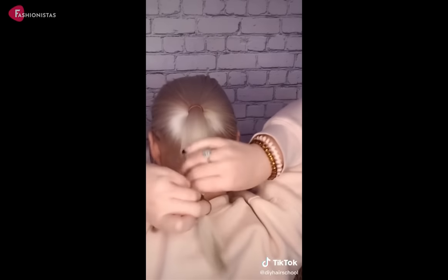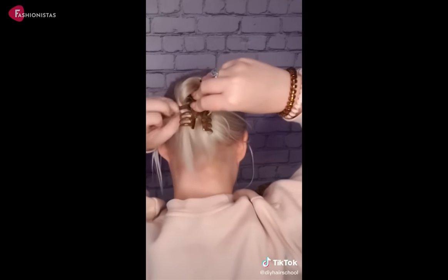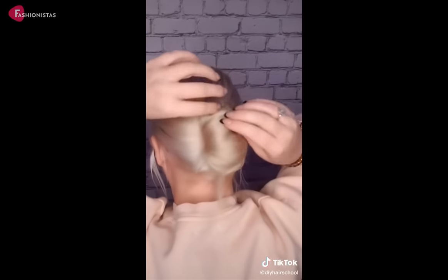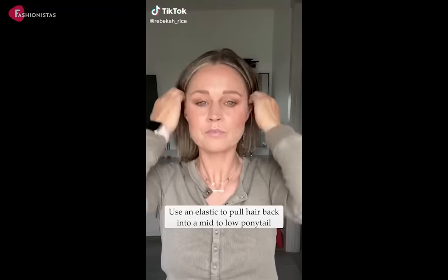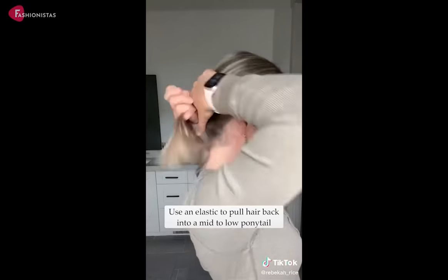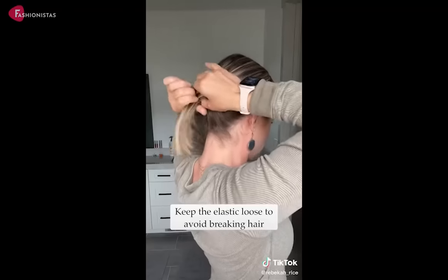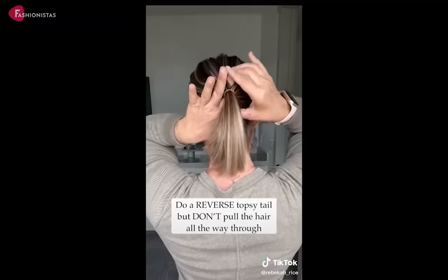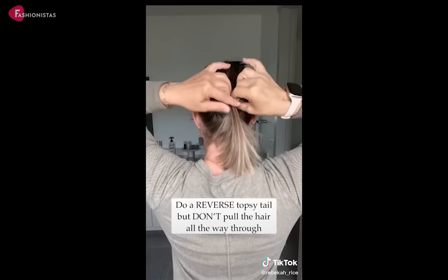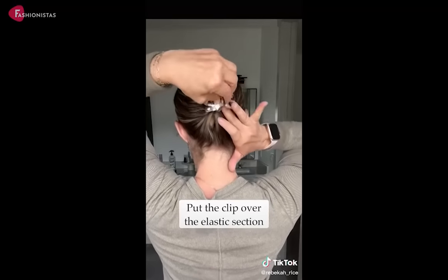A claw clip is a great way to keep your thin hair out of your face. It is easy to use and doesn't damage your hair. There's nothing quite like the feeling of finally taming your thin flyaway hair with a claw clip. Not only do claw clips keep your hair neatly in place, but they also add a touch of glamour to any outfit. Whether you're wearing a cute sundress or your favorite pair of jeans, a claw clip can take your look from ordinary to effortlessly chic.